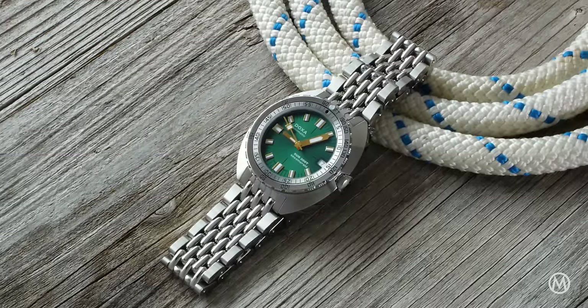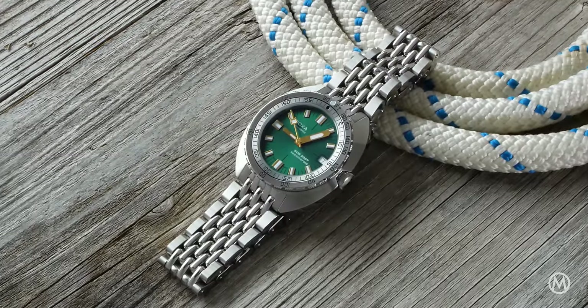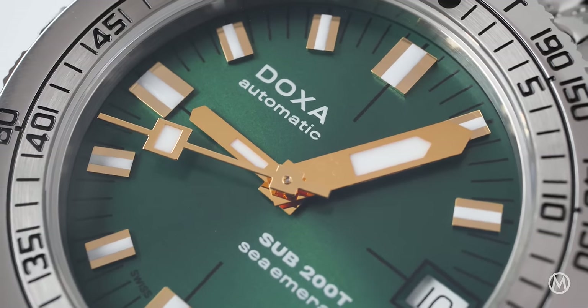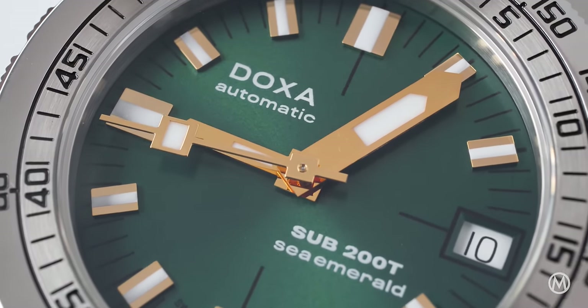The cult light watch company Doxa adds the more compact Sub 200T to its range of professional diving watches and introduces a new dial color, Sea Emerald Green.